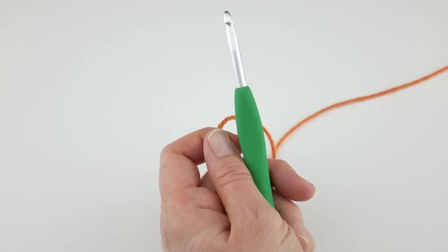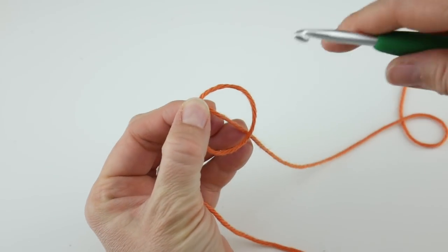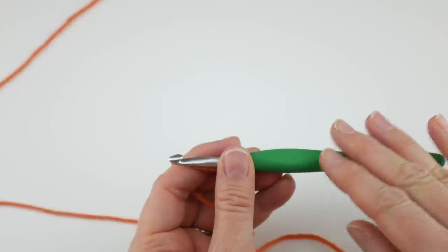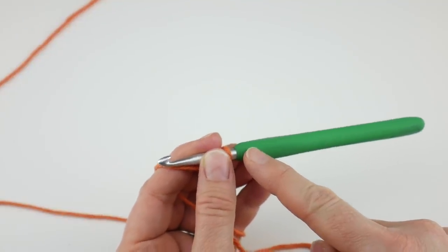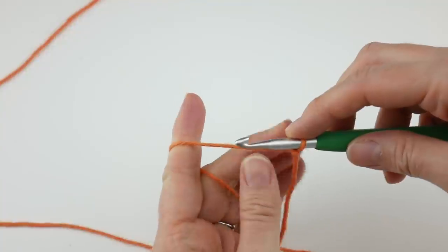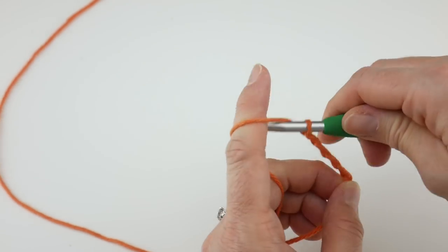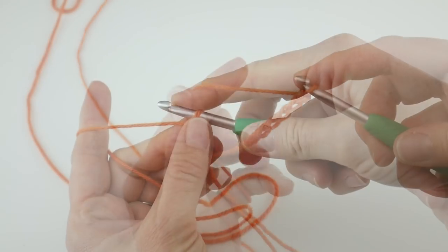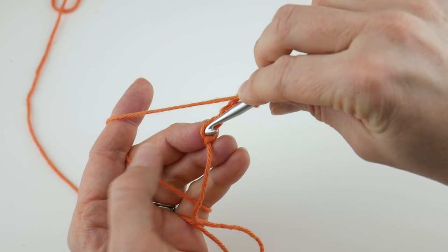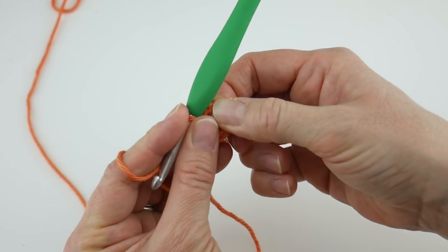Put the slip knot on your hook first. Take your yarn, wrap it around your fingers to make a loop, bring the yarn behind the loop, reach in with your hook, bring up a loop, and tighten. Next we're going to create a ring by chaining six — wrap yarn around the hook and bring it through the loop, one through six. Then join in the farthest chain from the hook with a slip stitch: insert the hook, bring up a loop, and bring that loop through the loop already on your hook. Now we have the ring we'll work our stitches into. If you prefer the magic ring method, feel free to use that instead.